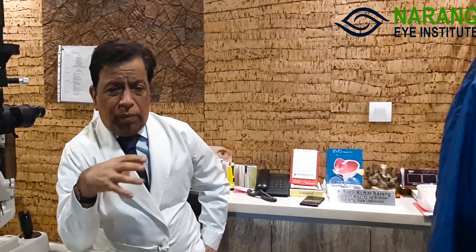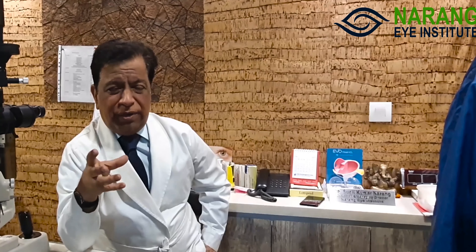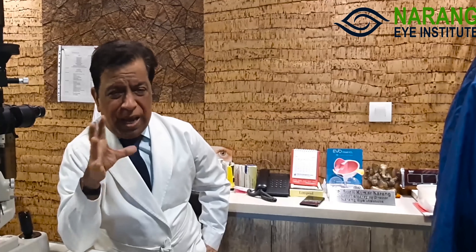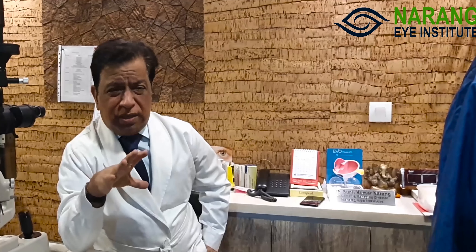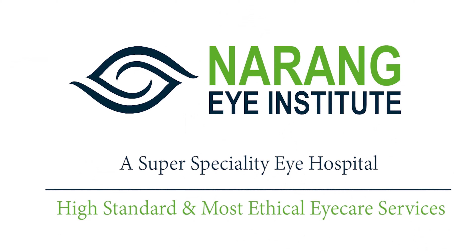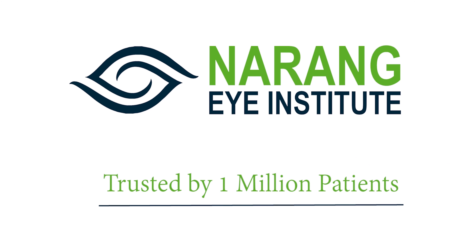The ICL I use is made of Collamer material. Some Indian companies also offer ICL, but personally I don't have much experience with Indian ICL and whatever limited experience I have has not been very good. I prefer to use the original Collamer ICL and get the best results — this is the world gold standard. We at Narang Eye Institute have been doing ICLs for the last 10 years and have done more than 2,000 ICLs, all of which have been successful and patients have been very happy. Narang Eye Institute is a super speciality eye hospital offering high standard and ethical eye care services, trusted by 1 million patients.